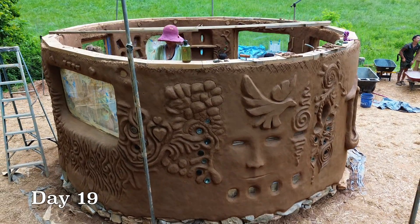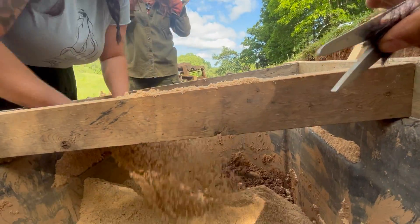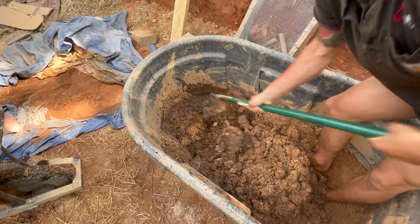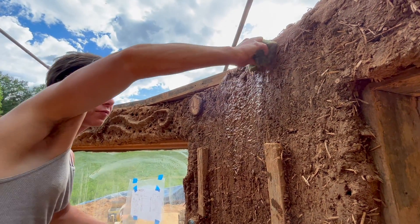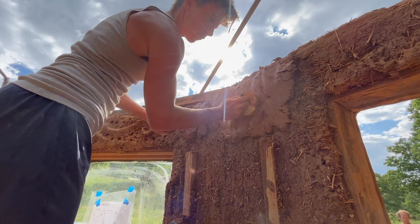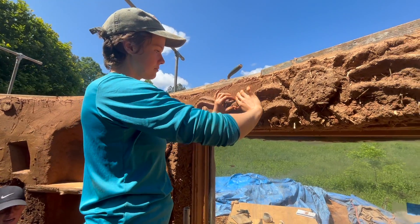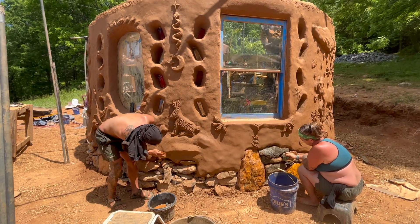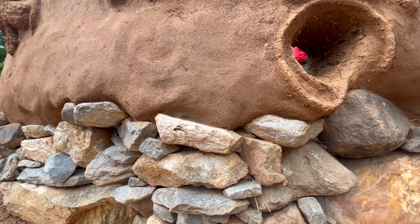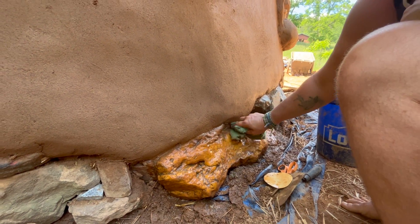On day 19, we made our new interior batch of plaster and moved to the interior of the building. We again wet the walls down and continued plastering the interior. Now that the exterior plaster had set and dried a little bit, we also went back and burnished some more of the exterior. Sculpting the detail work at the edge of the wall into a flowing organic shape really adds a lot to the finished aesthetic of the building.